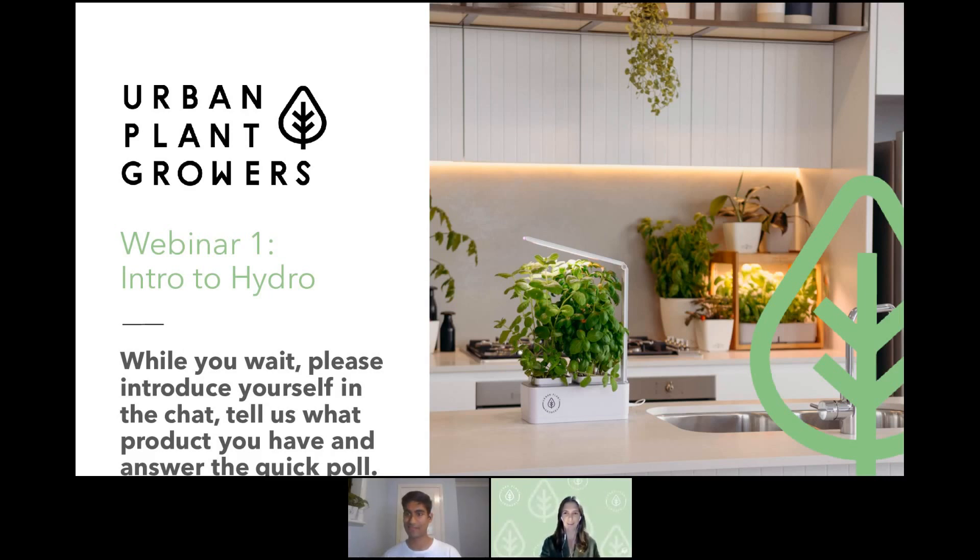It's good to see we have a bit of variety here — some people brand new to hydroponics and some old users with lots of our products, which is great. This webinar will be helpful for everyone. We'll be introducing you to hydroponics, but even those who feel they know a lot will still get some good takeaways.